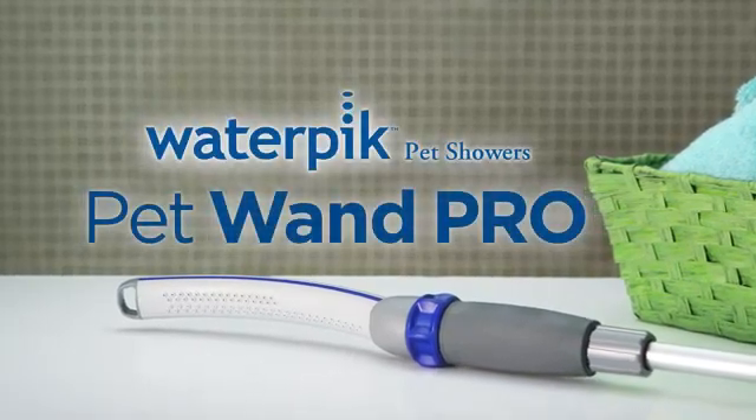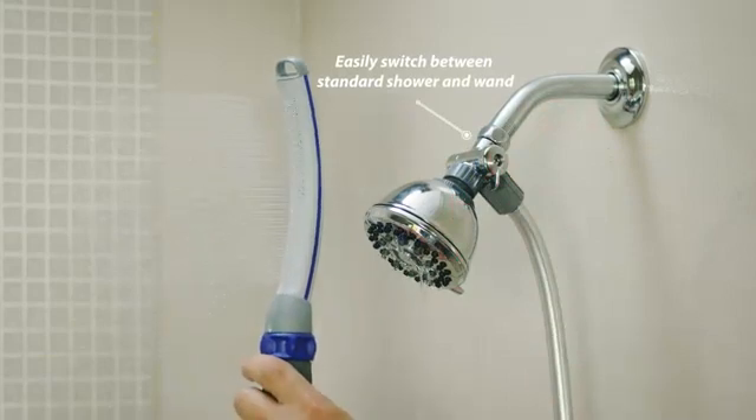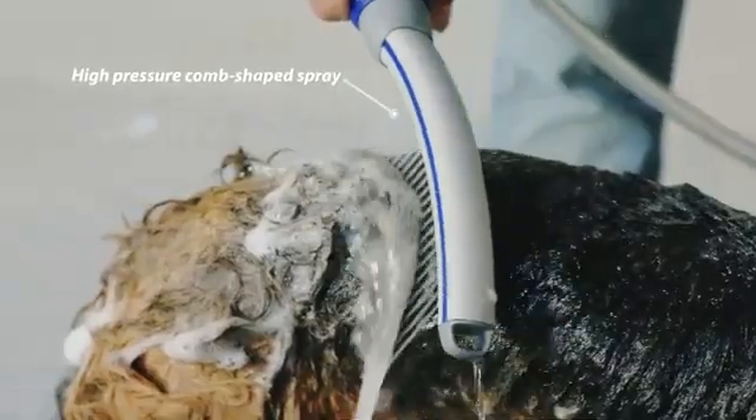Introducing the PetWand Pro. With the flip of a switch, the PetWand Pro is ready to use. The contoured wand design shapes the innovative water-combing spray to penetrate even the thickest fur.